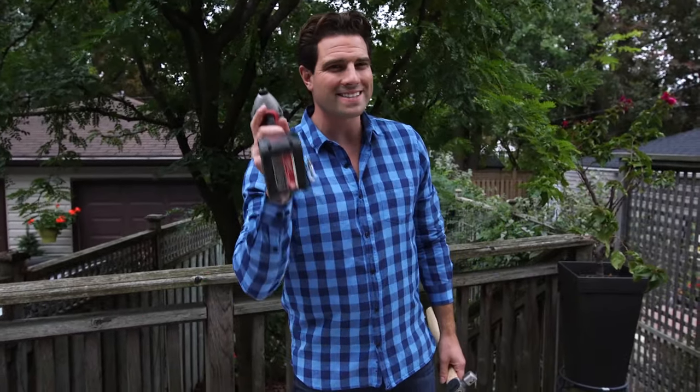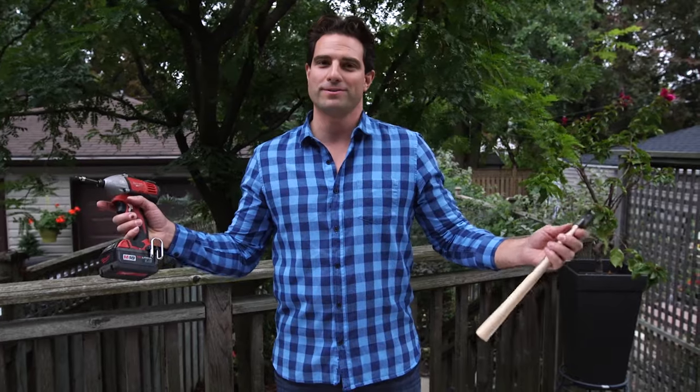Hey, this is Scott McGillivray, and you're watching Hacker Hype, where I test house hacks so you don't have to.